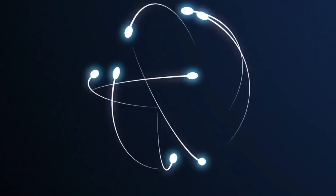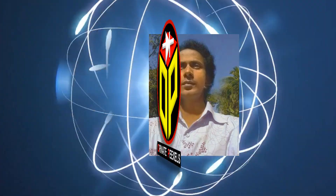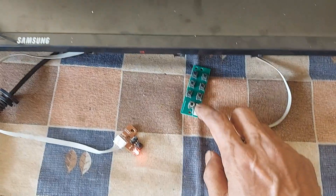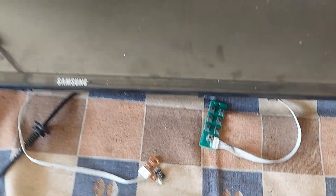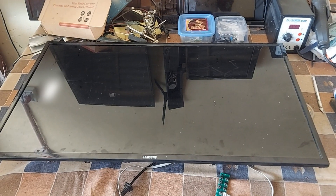Dear viewers and all my esteemed subscribers, I am Amy Mustafa. Welcome back to 100 Pixels. First I am turning on the Samsung 32 inch LED TV, then you see the picture problems.